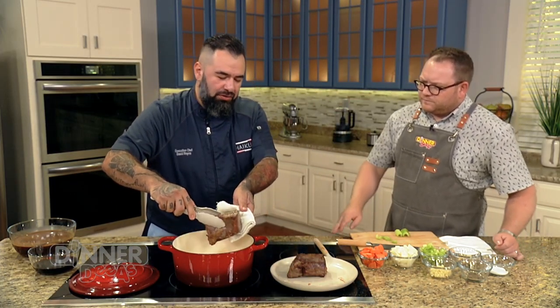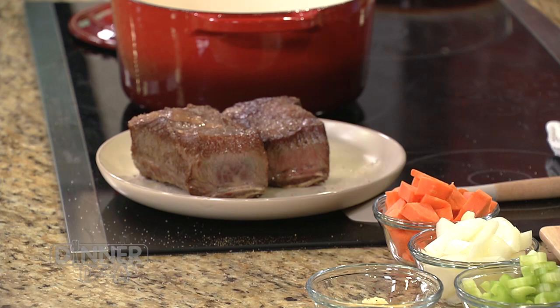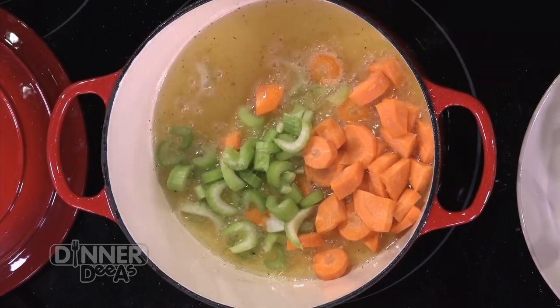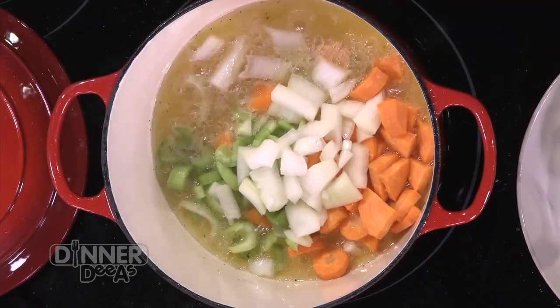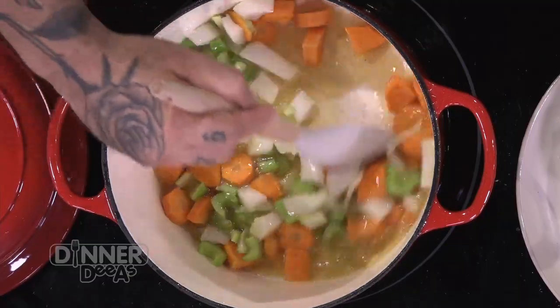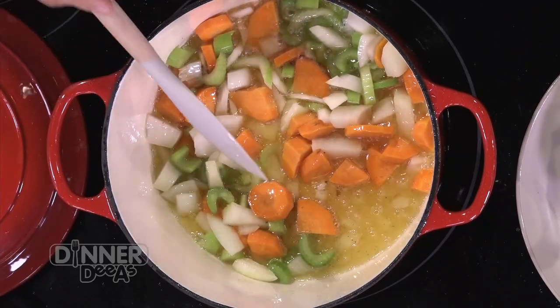Now that we've seared off all sides, we're going to remove the short rib from the pot and add some vegetables. The timing on these is very important. You're going to put in what's called mirepoix, which is basically a trilogy of very flavorful vegetables — carrots, onion, and celery. We're going to let them cook for a few minutes, looking for just a little bit of color, to let them release their oils and create that layer of flavor. It's the foundation that other flavors will be layered on top of.